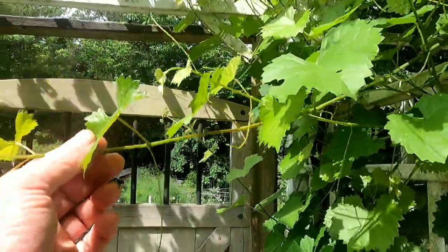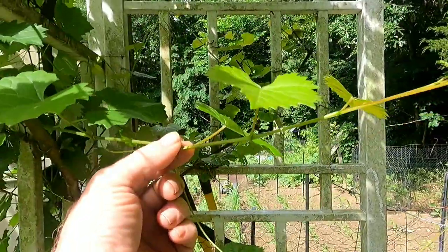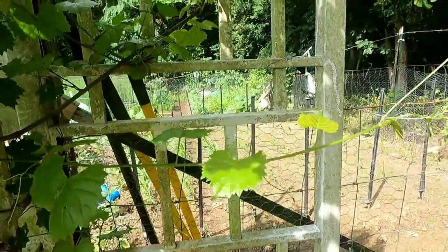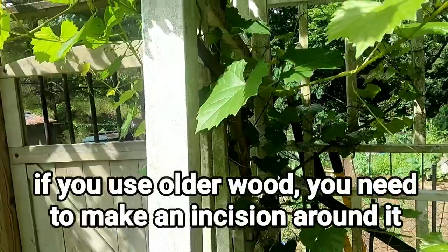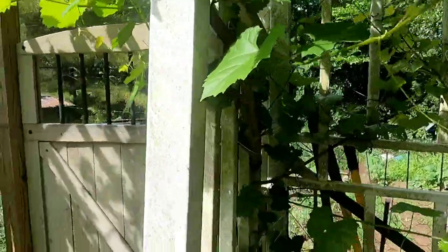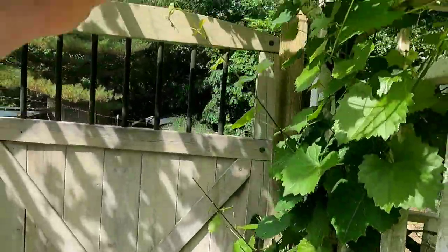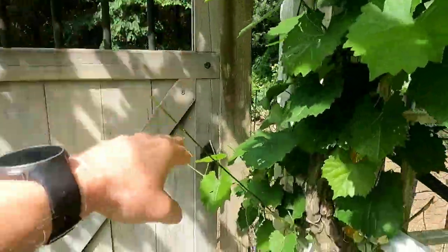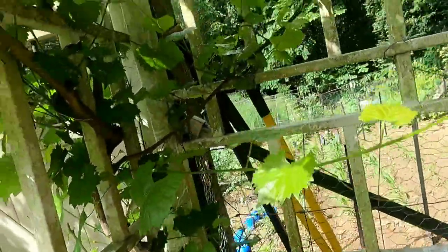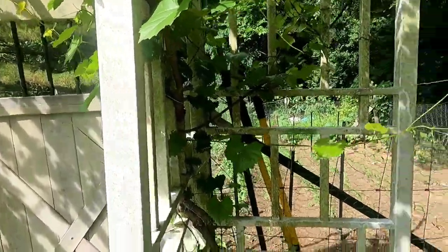I find new growth — so this is this year's growth right here, and here's another one right here. This would make a good specimen. Basically you're looking for something that's got a few leaves, it's fairly young, still green in color. You can use older wood, but I'm going to use this new growth. You can do a bunch of these — on this one I'm getting ready to set up two, but I could literally do one, two, three, four, five, six, seven, eight, nine — there's like ten different places on this grapevine that I could do air layering.